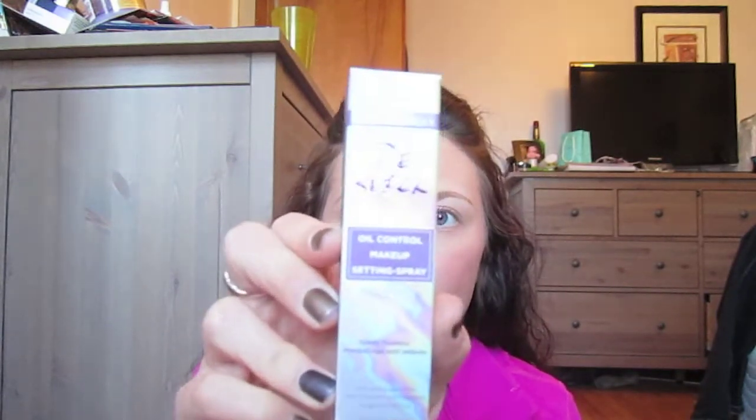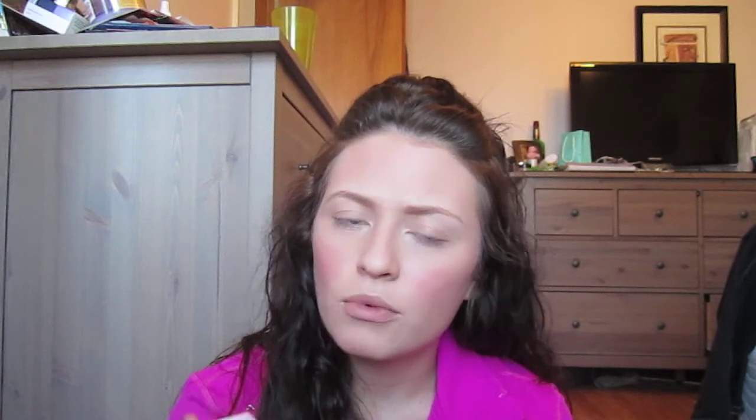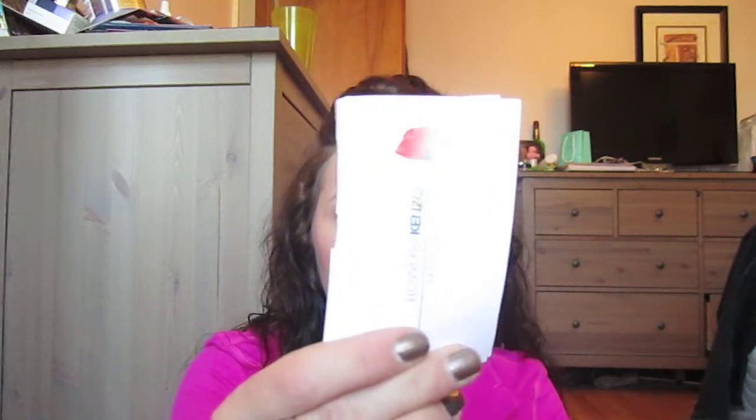I'm just going to run through this really quick. This is the De-Slick Urban Decay spray — it's a makeup setting spray. Laura Mercier Flawless Skin Face Polish — I'm not even sure what that is, but free samples, gotta love that. Age Defy Moisture Cream, which is just a face moisturizer by Sephora. A bunch of perfume samples — Spice Mom Victor and Wolf, just a perfume. Flower by Tenzo smells really good — I love this, I've smelled it before.